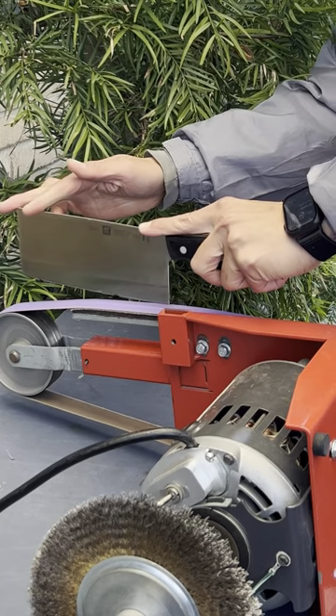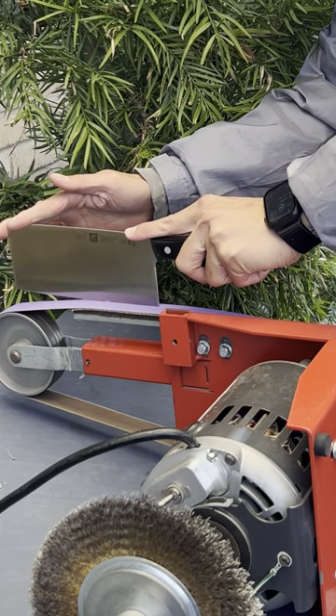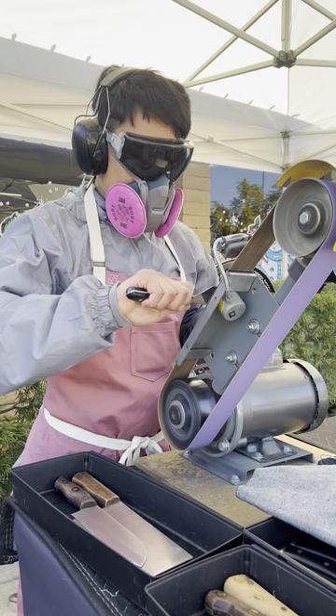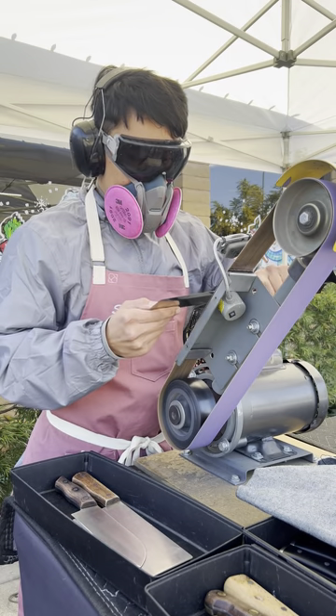Cleavers, especially German cleavers, they're built like a tank. They're meant to hack through bones and cartilage and squash, so when you see one with such a huge chip, you know the user was doing some crazy stuff with it.